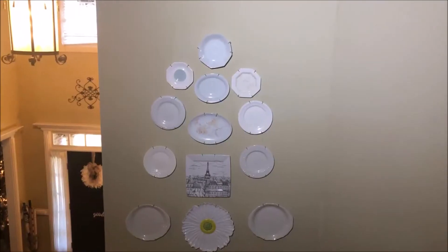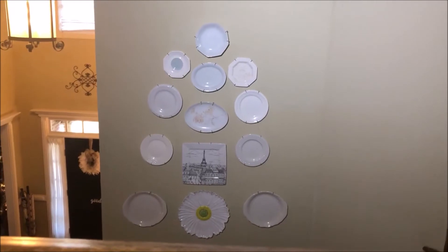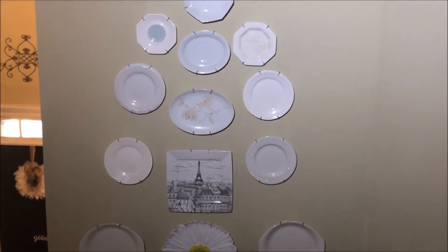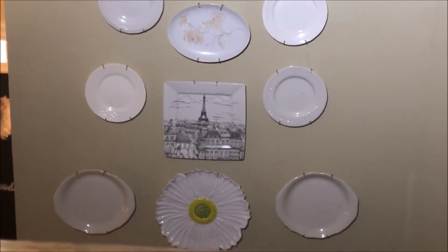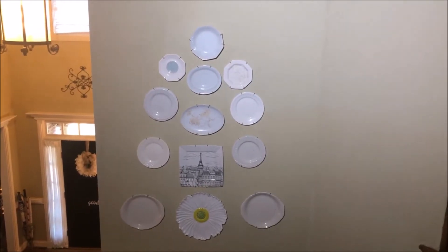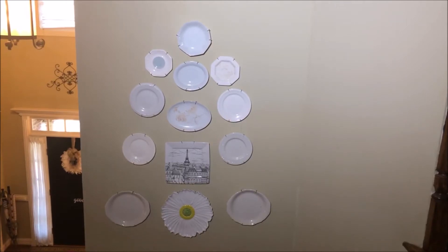Okay guys, this is the last wall I'm showing you — this will show you what you can do with your staircase. Again, you don't have to put a lot, but make sure you address the wall. I've used a lot of vintage decorative plates that I had and stacked them up. You can arrange them in a circle or in a straight line — you can design it the way you want. With so many plates you can turn them around and play with them until you find what you like. It's simple, cheap, and beautiful.